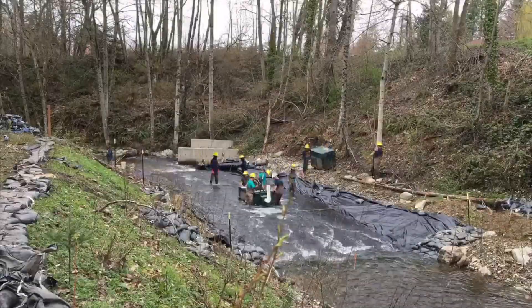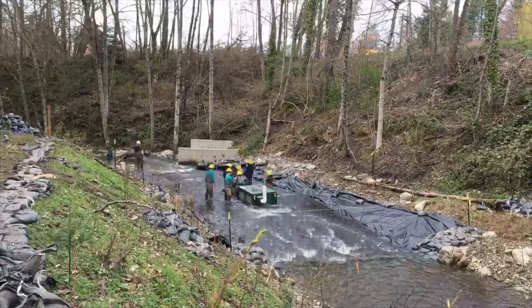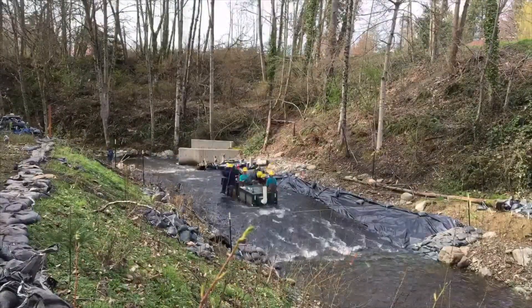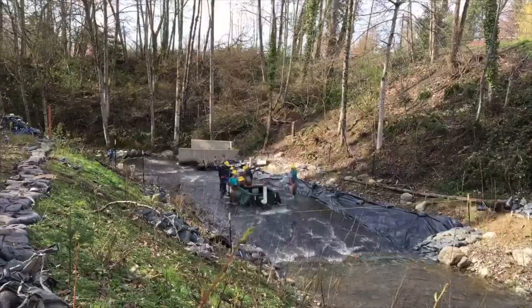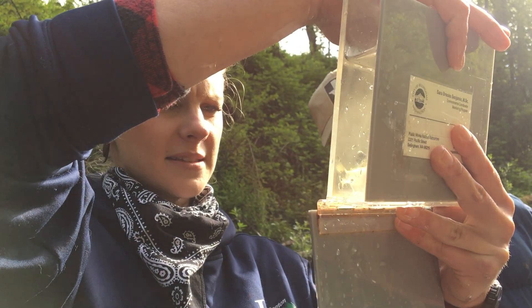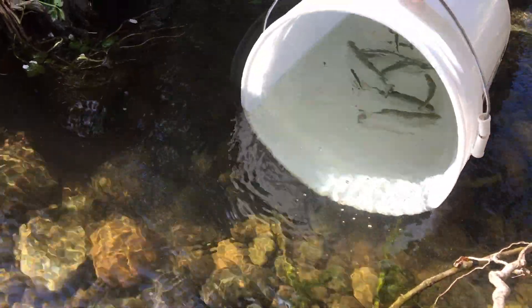The City of Bellingham carefully times the construction of smolt traps to maximize capture of out-migrating juvenile fish while minimizing impacts to all species and life stages present in the system. The traps are installed after receiving appropriate permits and approvals, and staff work in close coordination with relevant governmental agencies throughout the smolt trap's implementation.